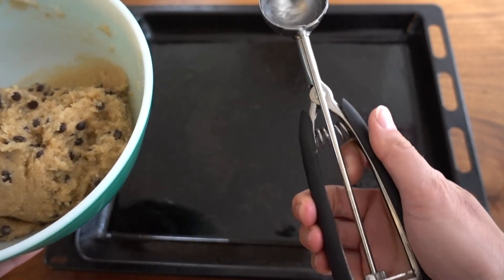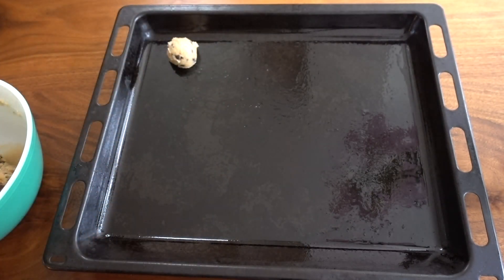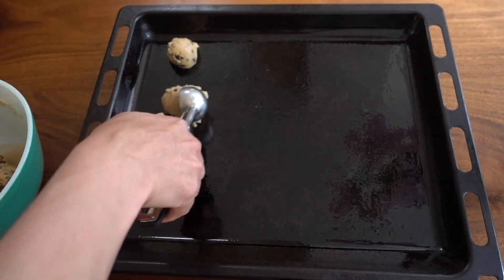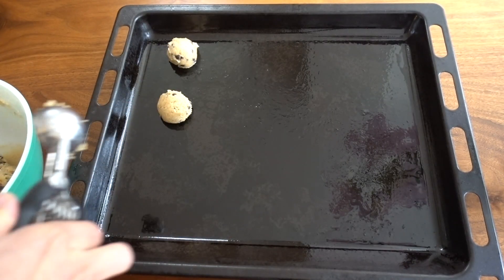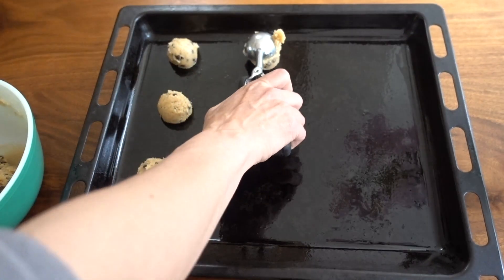One of my tricks to making super perfect cookies that are all baked exactly the same is by using a mini ice cream scoop to measure out all of my cookies. I do that to measure all my cookies and they all come out perfectly well cooked in the same consistency throughout.